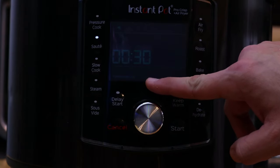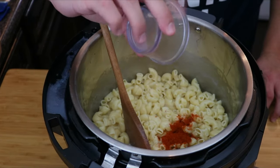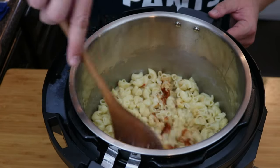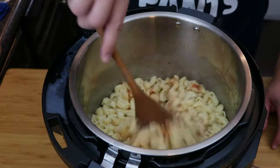Setting it to sauté on low will allow everything to get hot so we can mix everything for our mac and cheese. Now add in the cayenne pepper along with the garlic powder and mix it well into the milk mixture. We want to get this mixed evenly before we start adding in the cheese.